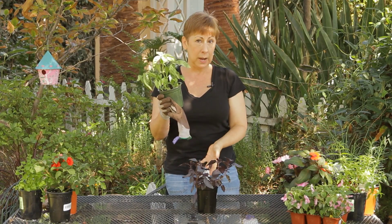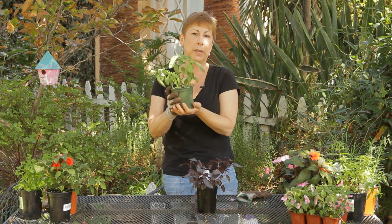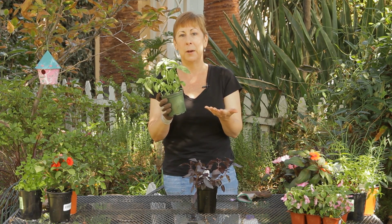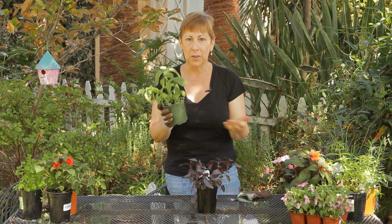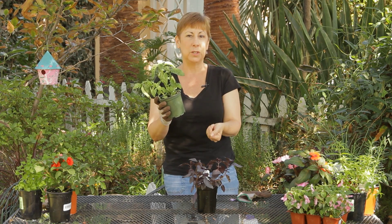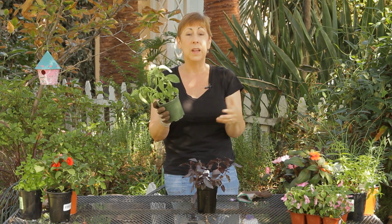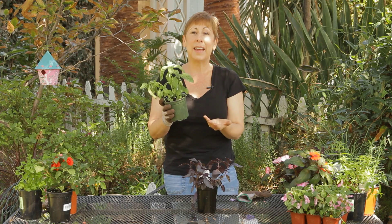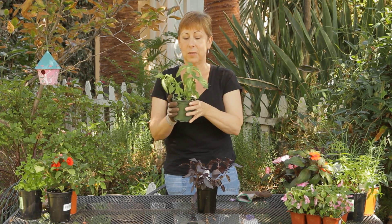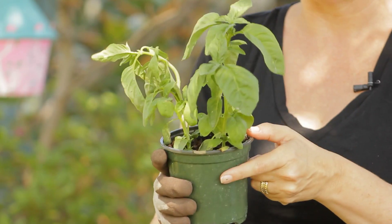Make sure you have good drainage and that the plant itself is not sitting in a dish or a plate full of water, because that will also attract mold, mildew, and other insects to your indoor plants. If the water drains through into a drainage dish, dump that water out and keep that dry. I also like to add some horticultural charcoal or pebbles to the bottom of my plants so that way it will keep the dirt off the bottom and it won't be sitting in water.